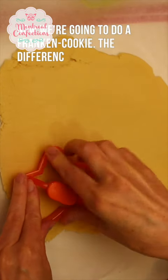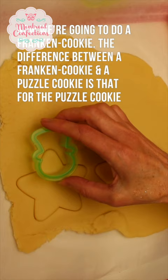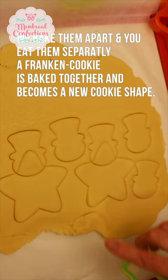Now we're going to do a Franken-cookie. What's different about a Franken-cookie compared to the puzzle cookie is that with the puzzle cookie, we bake them apart and you get to eat them as separate things. A Franken-cookie is baked all together and it becomes one new cookie.